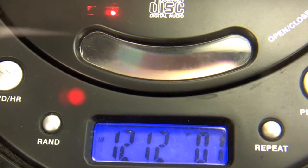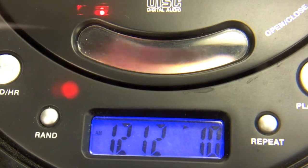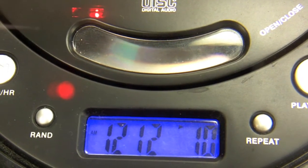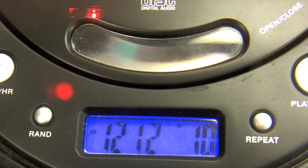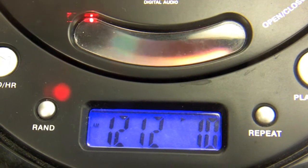But now look what happens when we make this go instead to ten. This is song number ten, out at the very edge. The CD doesn't have to go so fast. Do you see how the rotational speed has changed significantly? Way slower now.